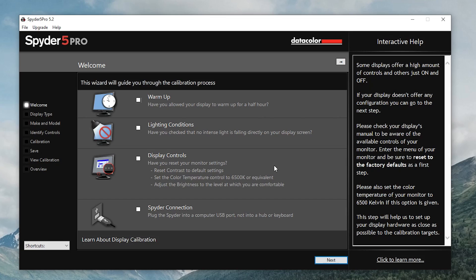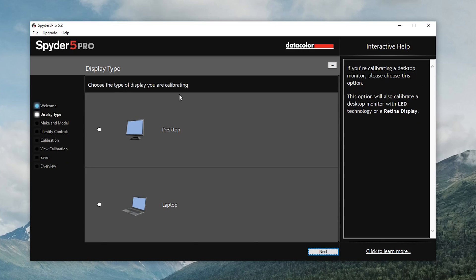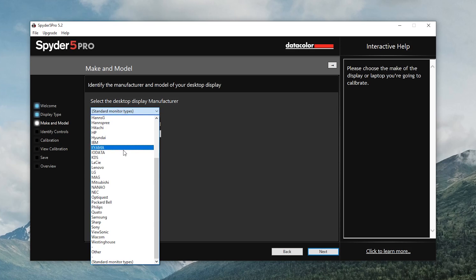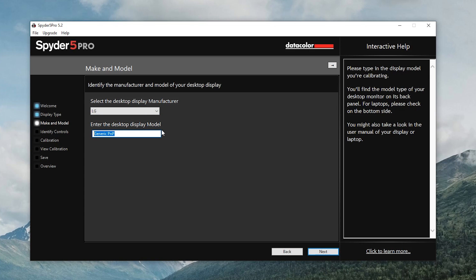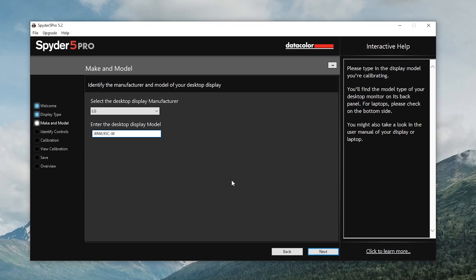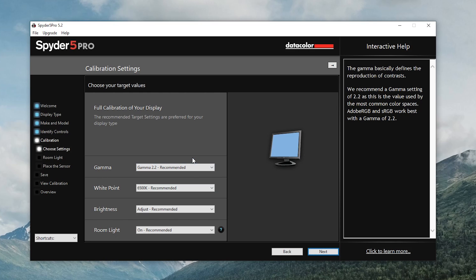Spyder connection: plug the Spyder into a computer USB port — not into a hub or keyboard. Check. Let's go ahead and click next. Choose the type of display you're calibrating — we are calibrating a desktop. Next: identify the manufacturer and model. This is LG. Indicate which controls your desktop display offers — it has brightness and full calibration. The recommended target settings are preferred for your display type.